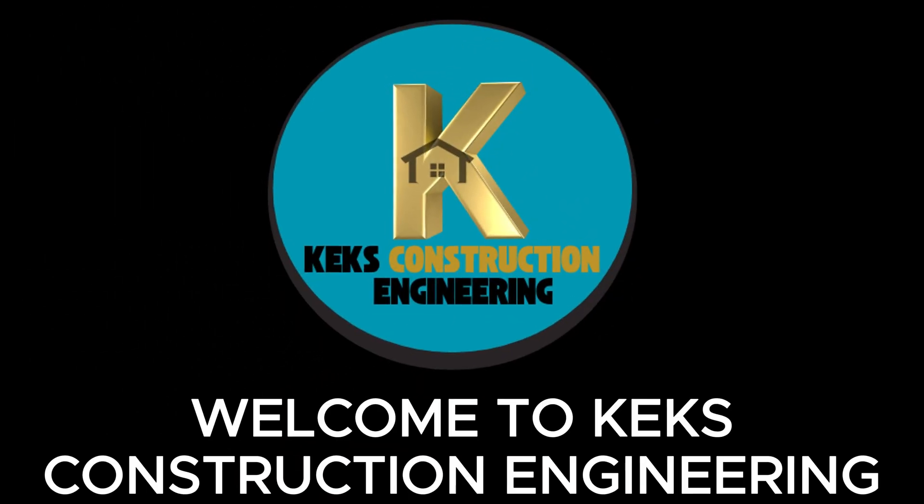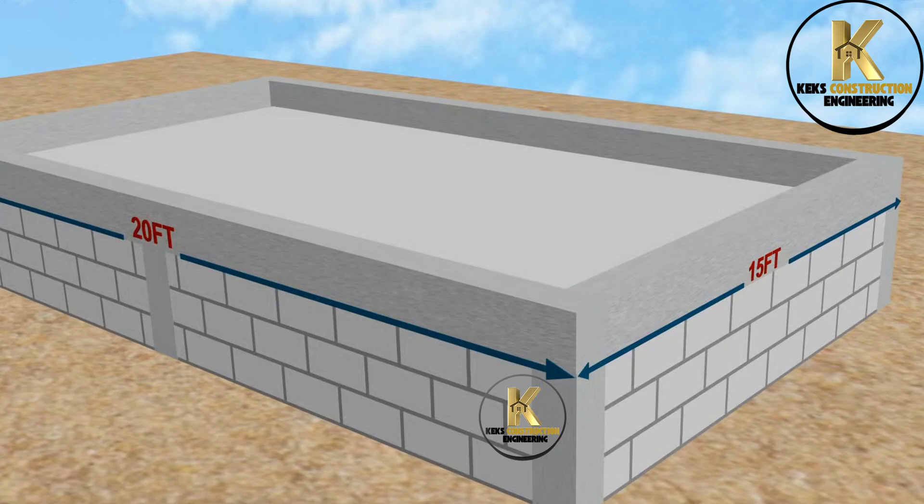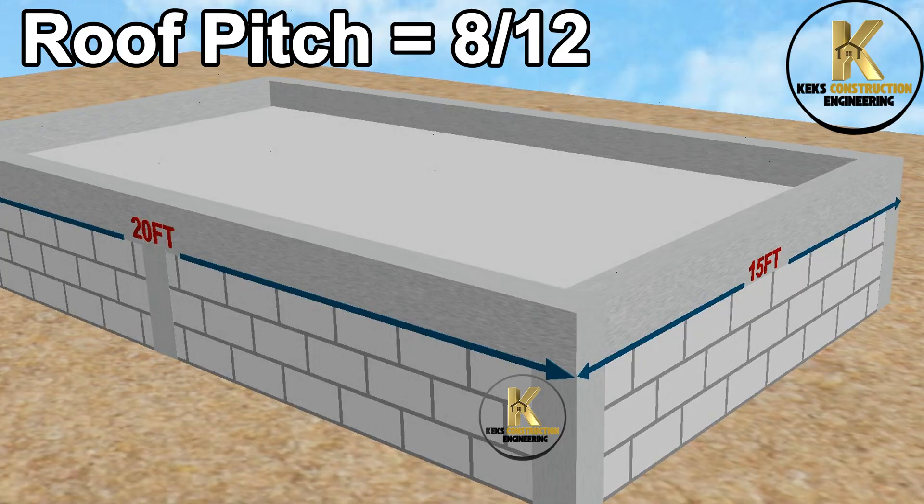Welcome to KEX Construction Engineering. Today, we will be teaching Gable Roof Framing using a practical and easy method. Let's move to site. We are going to construct a simple gable roof framing for this 20 feet by 15 feet building using a roof pitch of 8 inches rise for every 12 inches run.